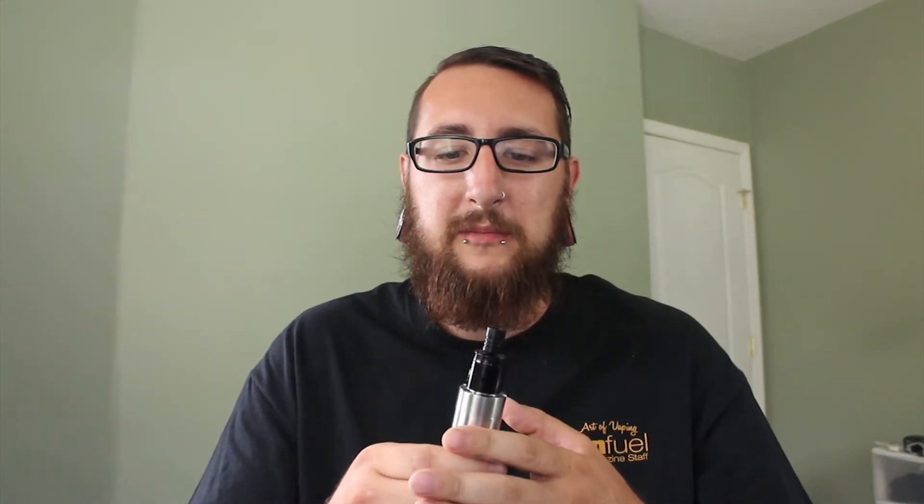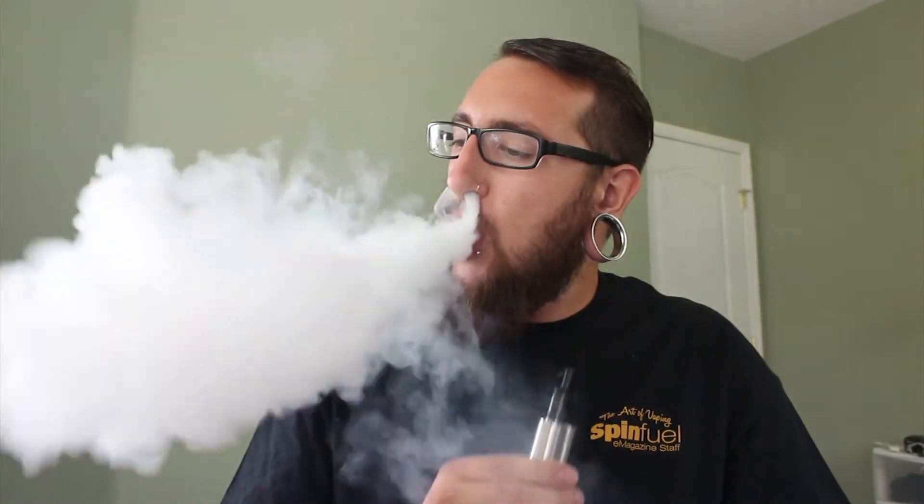Our next flavor is Cherry Vanilla. The description reads: French vanilla custard with a cherry on top. I'm not huge on the combination of cherry and vanilla personally, never really got into a cherry vape, but I'm definitely willing to try it. I definitely get more of the French vanilla rather than the cherry — the cherry just adds a little sweetness and tartness to the end of the exhale. I might rename it because I get a lot more vanilla than cherry.